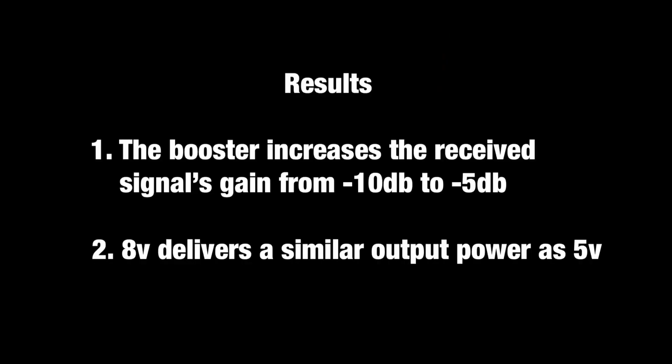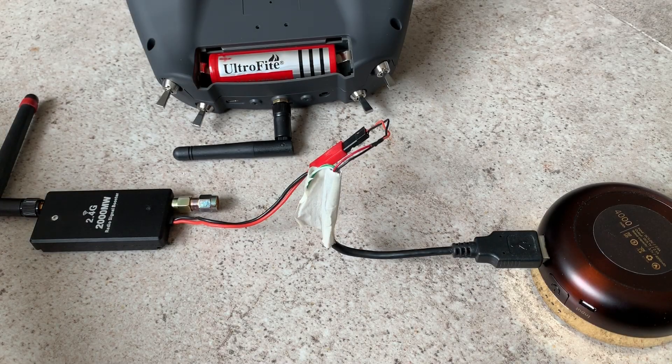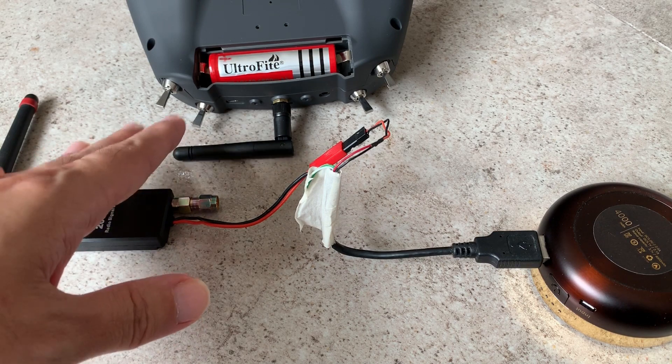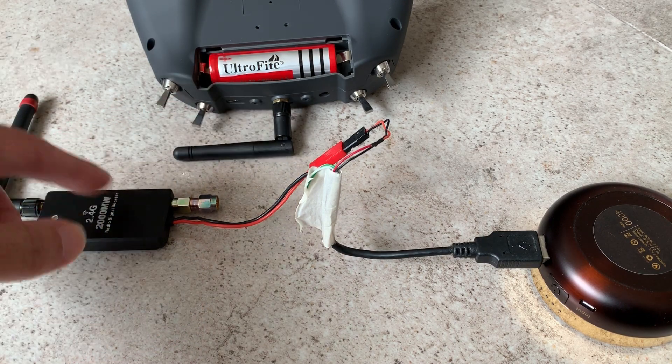Let's conclude the results of the spectrum analyzer reading. Firstly, we know that there is a gain of about 5 dB by having the amplifier on the T-Lite radio. Secondly, there's not much difference in using a higher power supply like a 2-cell LiPo pack, because 5 volts and 8 volts provide the same amount of gain. Based on these readings, it's okay to use 5 volts instead of a 2-cell or 3S LiPo pack to power the amplifier.